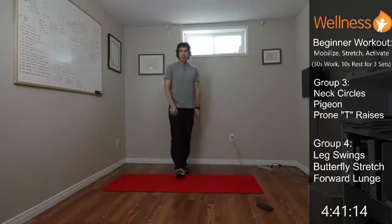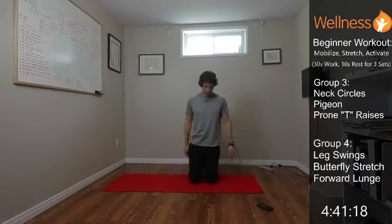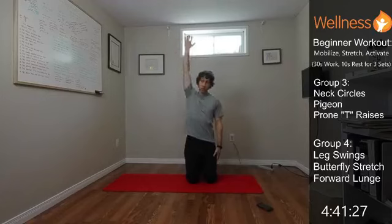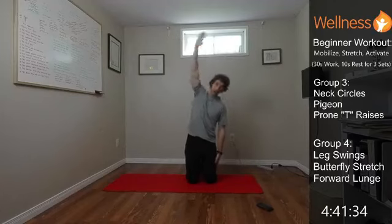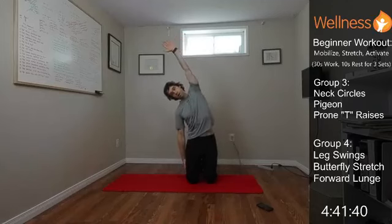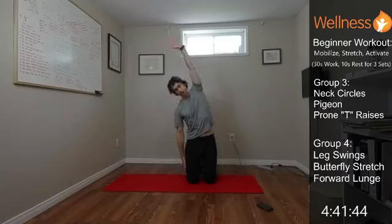Take a knee — tall kneeling, nice and tall through the hips. Two ways to do the side bend: reach your hand down your side to feel the stretch to the opposite side, or reach the hand up to make that stretch a little deeper. Go all on one side for half, then switch — other hand reaching down towards the ground, feeling that stretch to the left side.